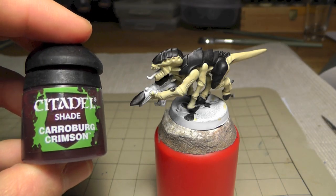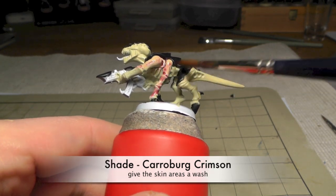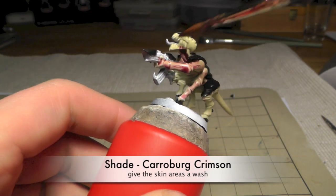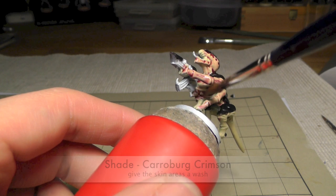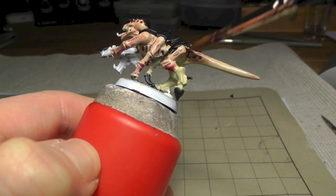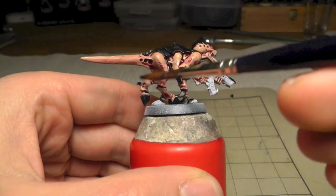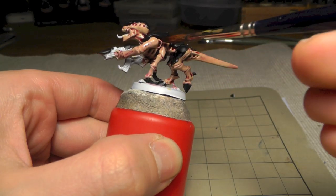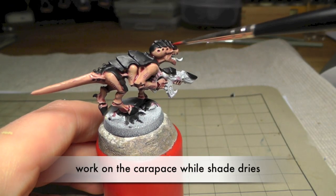Now we shade the skin with Carroburg Crimson. Never mind if you paint on the black carapace - you won't see the shade when you paint all over it. Try to use it only on the skin, and if there are some stains just correct it with black again.